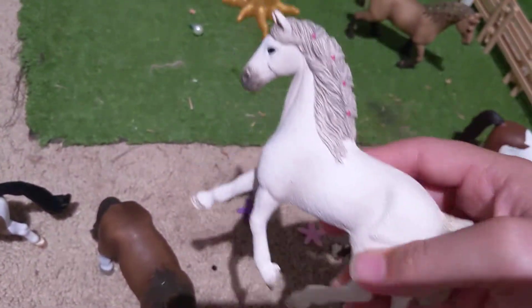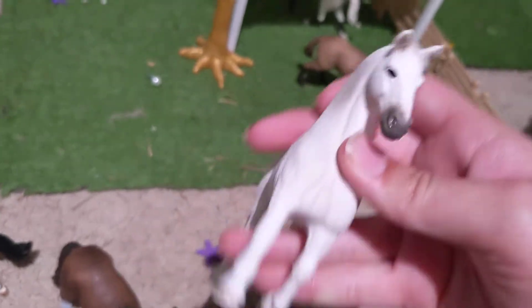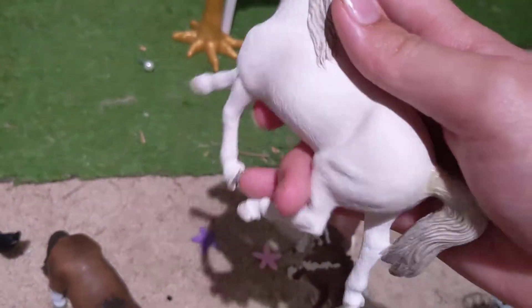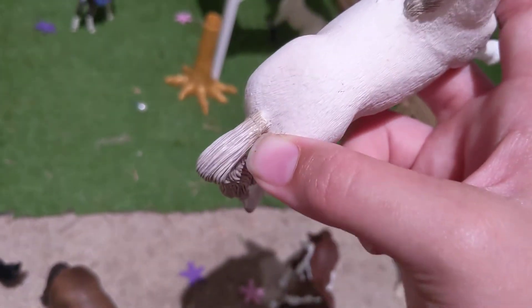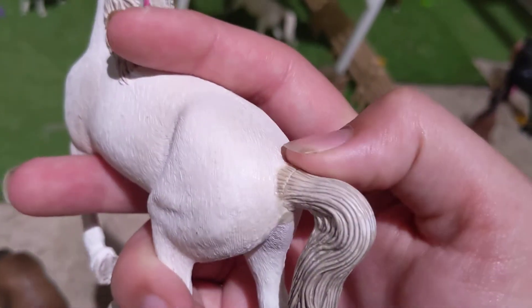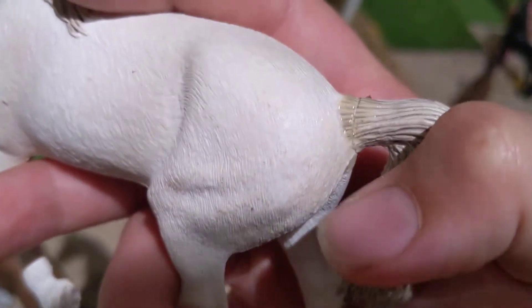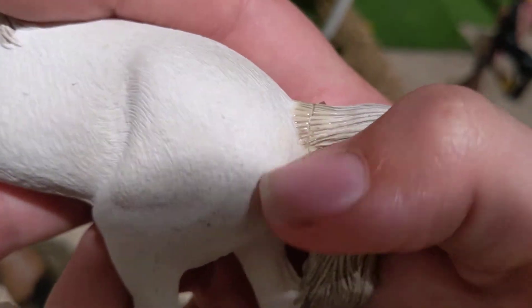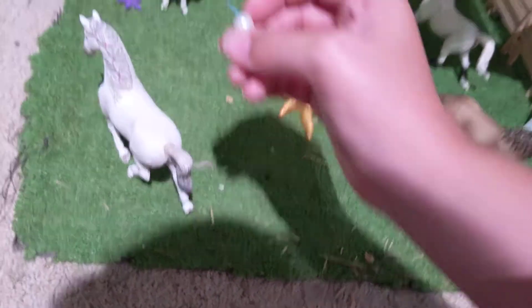Right here we have Celeste. She is a Holsteiner mare, and I had to gorilla glue her tail back on because she was a Christmas gift and she was broken — that's why her tail looks a little dirty because of the glue. I love her braids, they're shaped like hearts. And she is walking towards her foal. Right by her is a little jolly ball on a stick.